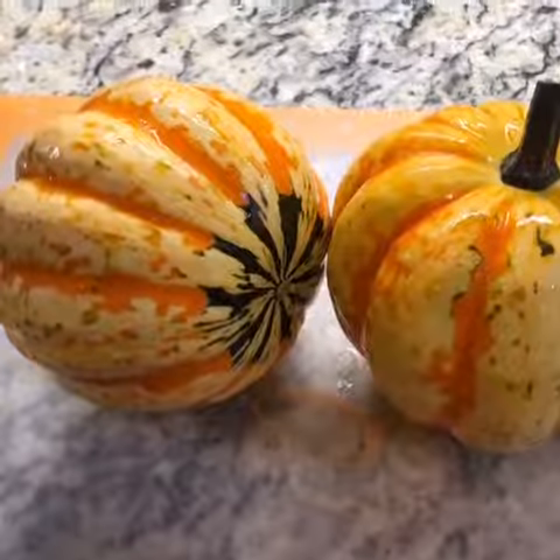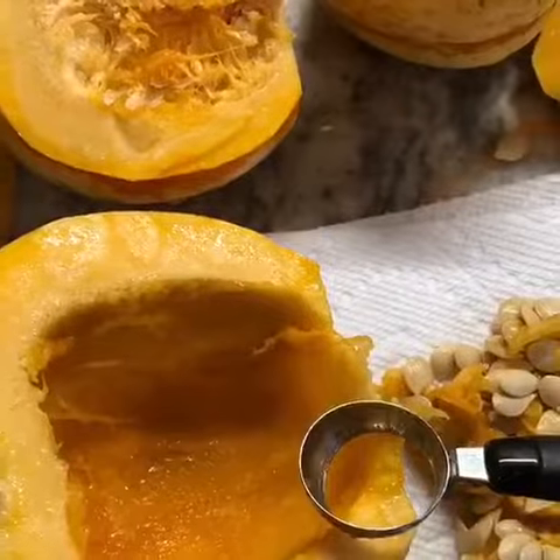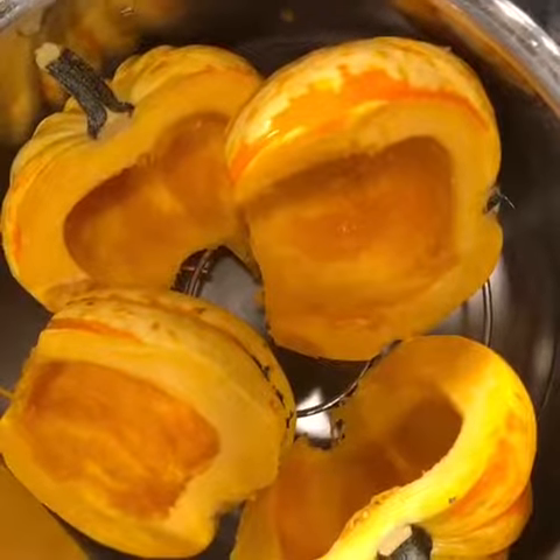Hey, this is Michelle with some kitchen inspiration. Today I decided to make mashed carnival squash — it's like an acorn squash, a little bit sweeter, and pretty on the outside too. It only took 11 minutes to make in my quick cooker electric pressure cooker. It was perfect — one cup of water, cut the squash in half, and stick them in there for 11 minutes.